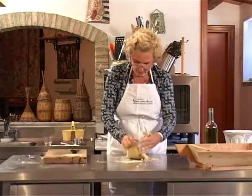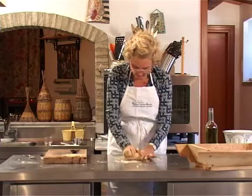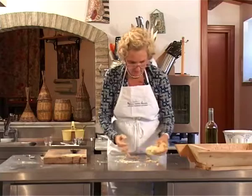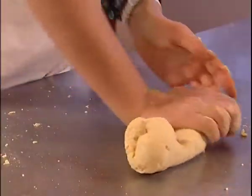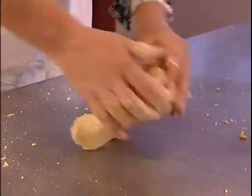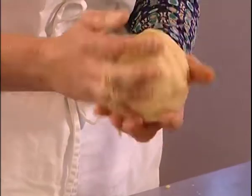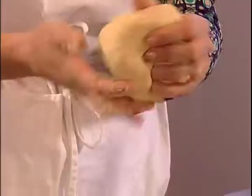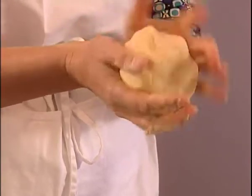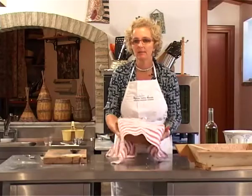The dough has to be firm, not too sticky, and then it will have to rest for half an hour. I need to put it in a pot and cover it up with a cloth, and I put it in a heated place.